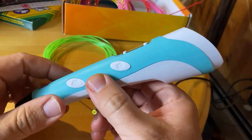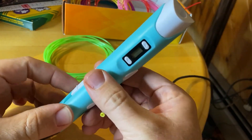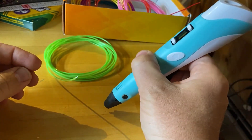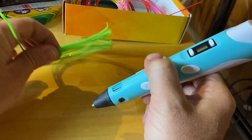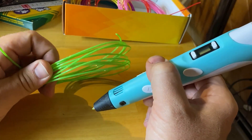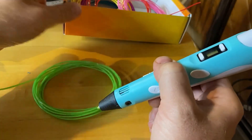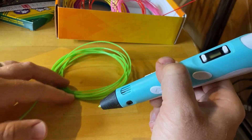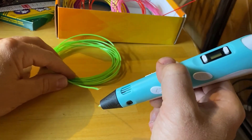This is the Scribe 3D pen. It's pretty cool. You can use it to make 3D creations, building up from a base using various kinds of filaments. There's special filament, different than 3D printer filaments — it's a little different size for these pens — but you can get all kinds of colors. And you can use PLA and ABS.